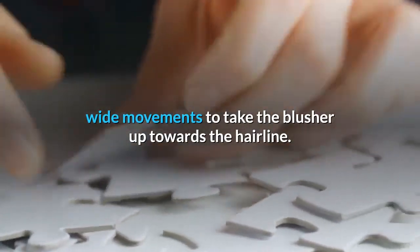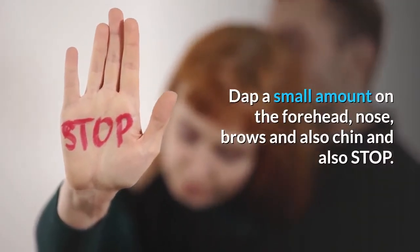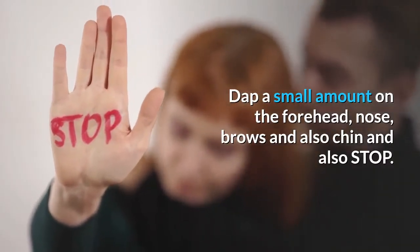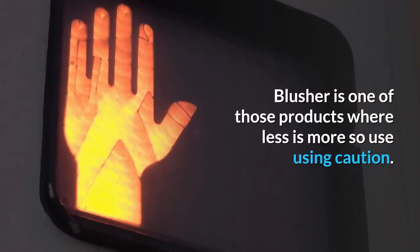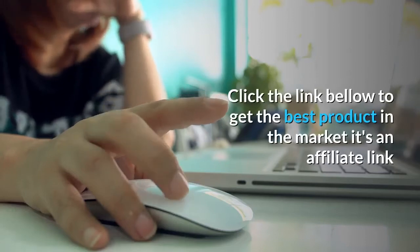Find the apple of the cheekbone and use long, wide movements to take the blusher up towards the hairline. Dab a small amount on the forehead, nose, brows, and chin. Remember, blusher is one of those products where less is more, so use it with caution.